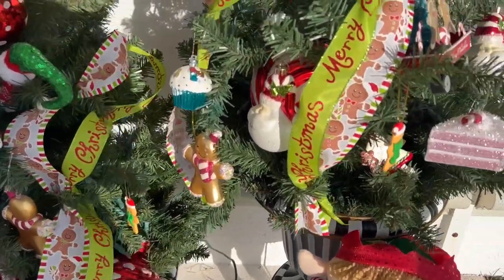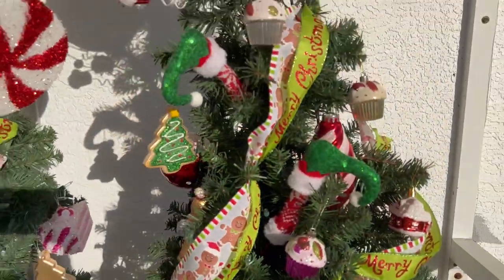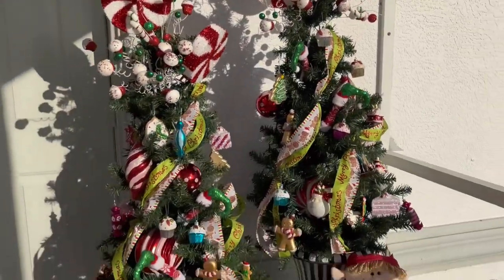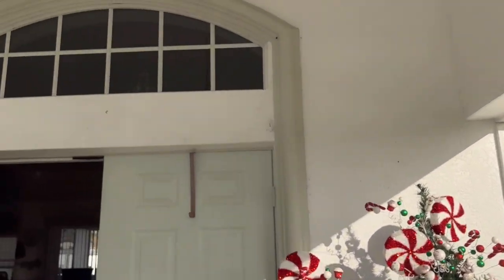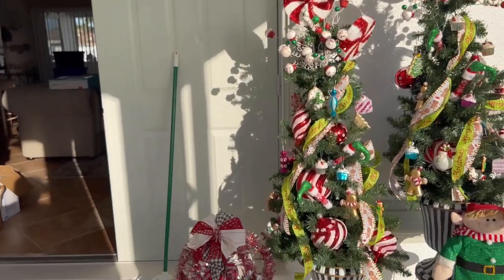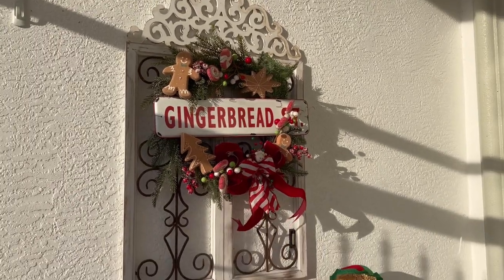We lost a lot of footage, but here's a view of the trees finally done with the ornaments. Don't worry, you're going to get to see me decorate lots of trees — I'm going to give you lots of ribbon tutorials and bow tutorials as time goes by. But it was so hot today and I really wanted to get this done as quickly as possible, and my camera just wasn't doing its thing.